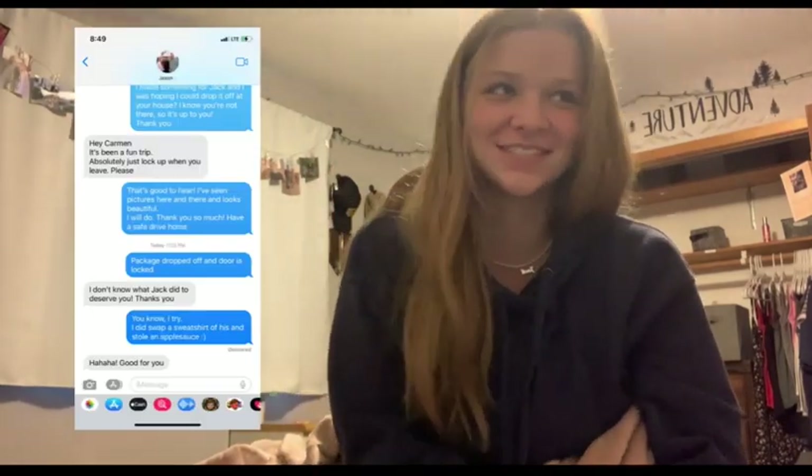This sweatshirt smells like Jack, which makes me happy since I won't see him for a few days. It's something in the meantime — I just can't take pictures in it until he gets home. So I'm home now. I texted Jason saying the gift was dropped off and the door is locked, and he said all's good. I also told him I swapped sweatshirts and stole an applesauce, and he goes, 'Good for you.' That is my favorite thing.